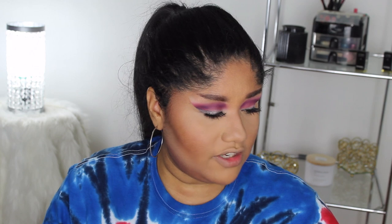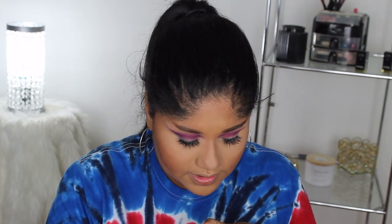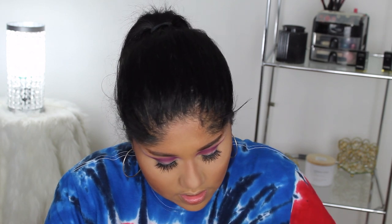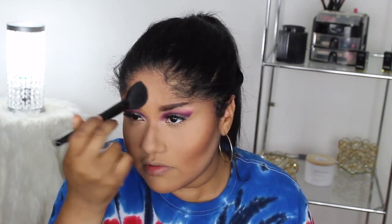I'm going to use the ABH Banana powder to set the rest of the face since it's a banana shade. I'll just shake it out and use a brush. It's a light banana shade so it won't oxidize — sometimes yellow powders can go really dark on the foundation, which isn't always bad but isn't always wanted either. This powder also seems to set really nicely.